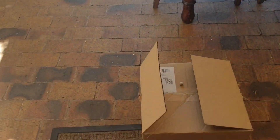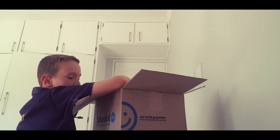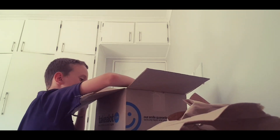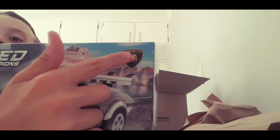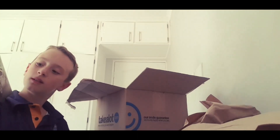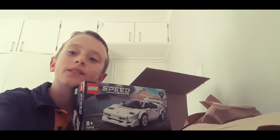I got my package! Let's see what's inside — it's a Lego Lamborghini! You can see the logo. That's a Lamborghini. I'm gonna build it today, this is brand new. Please like this video.